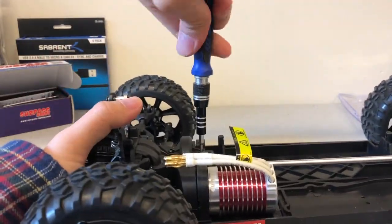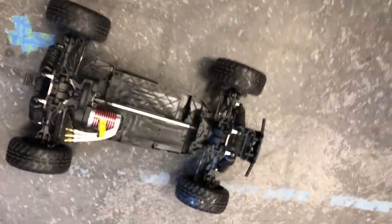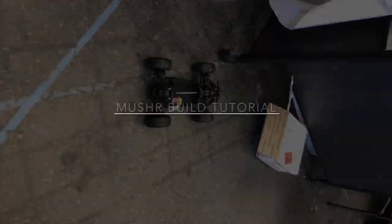Verify if the car moves freely by pushing it on the floor back and forth to see if it is able to move smoothly. If it does, the brushless motor has been installed successfully.